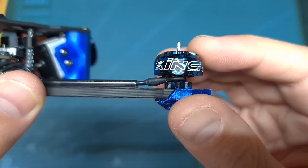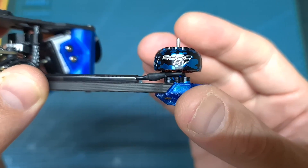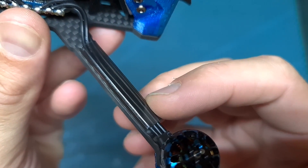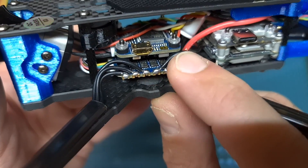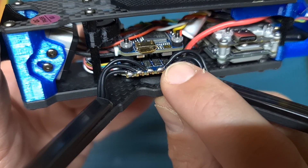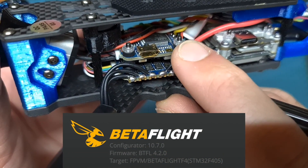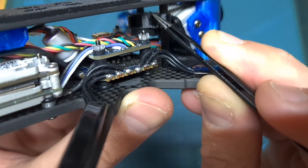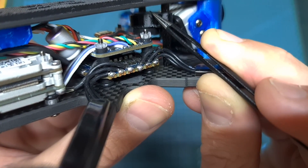In terms of specs, the Chimera 4 features the iFlight Zing 1404 3000 or 3800kV motors according to your preference. The motor wires are protected using iFlight plastic covers. On the center of the quadcopter you can find the iFlight 6SE 20x20mm stack, which is based on a 35-ampere BLHELI 4-in-1 ESC and an F4 flight controller which came pre-flashed with Betaflight 4.2.0. A non-self-powered buzzer is connected to the flight controller and mounted to the frame using a 3D printed TPU part.